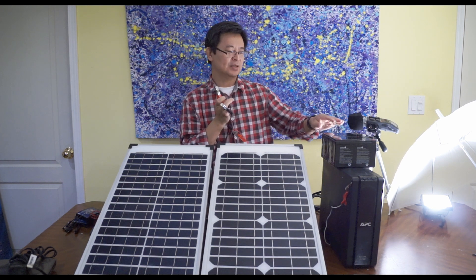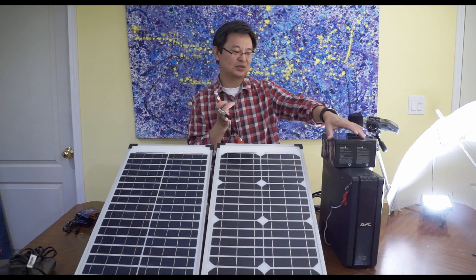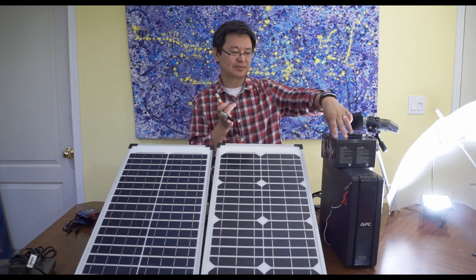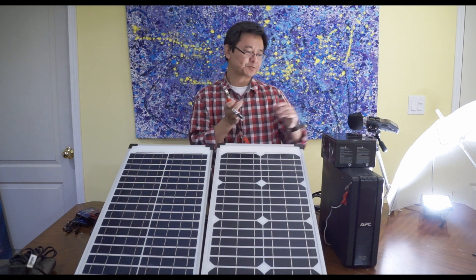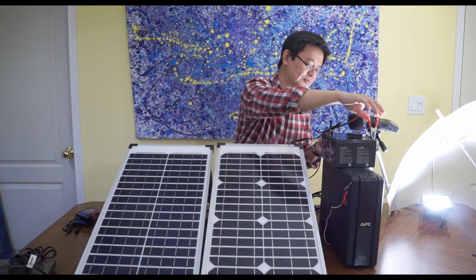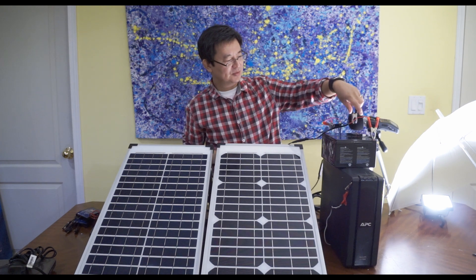The battery I'm using is 12 volt, so I connect two of them in series as well. These are actually electric bike batteries. By connecting them in series I now have 24 volts. All I have to do is connect the red terminal to the red alligator clip for positive charge.